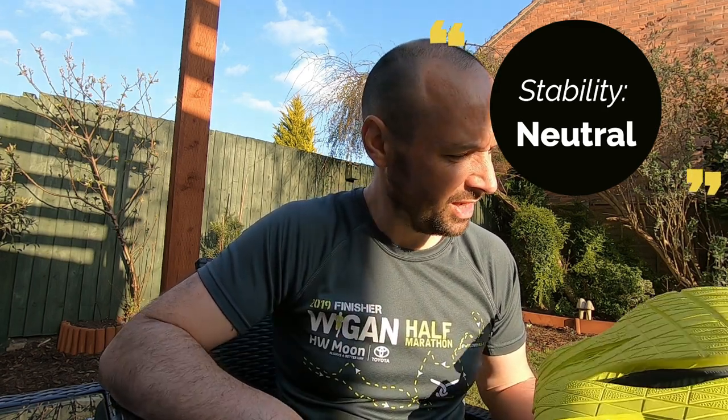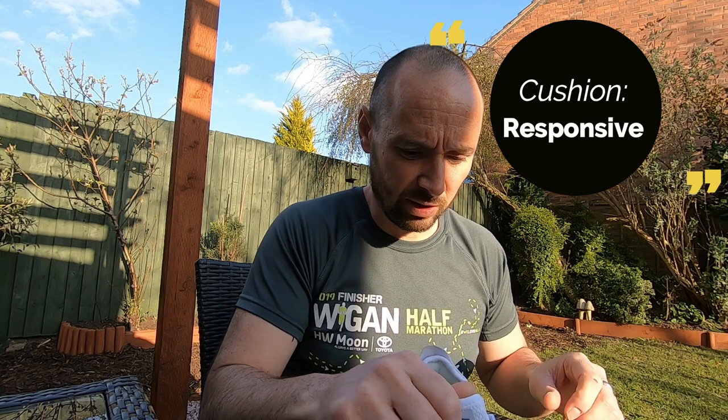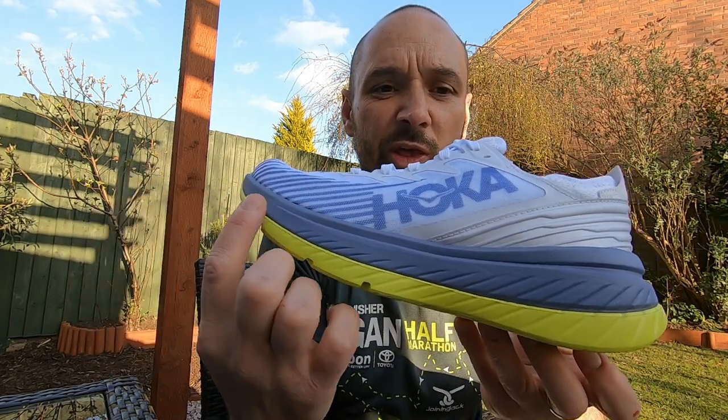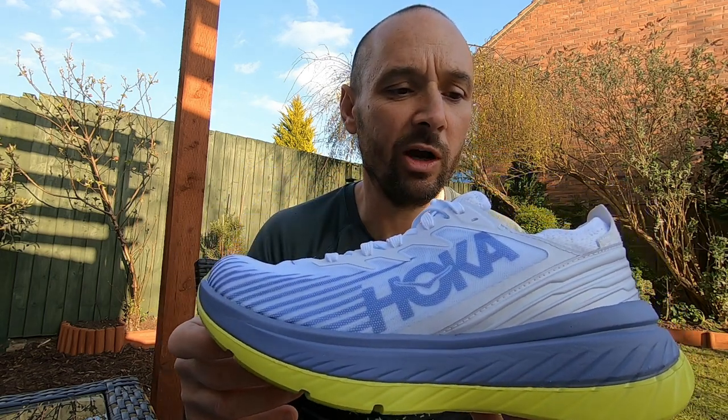The sole is really smooth - I'm hoping that provides enough grip on the footpaths I run on, as sometimes there are leaves and things. I don't do a lot of road running but we'll see. They're certainly light and looking good. I like the colours - they've got the same kind of design you expect from Hoka, that nice big cushy comfortable sole that we all know and love, though they are a little bit marmite.